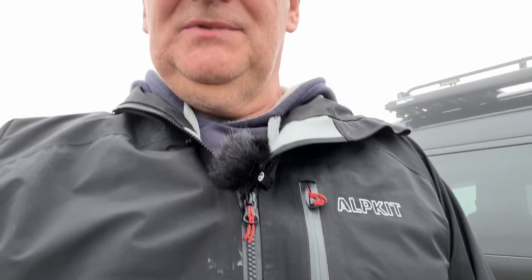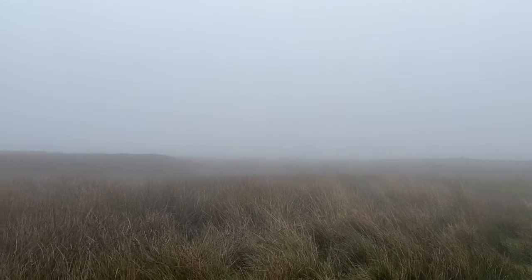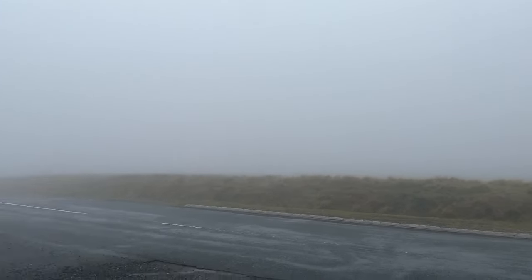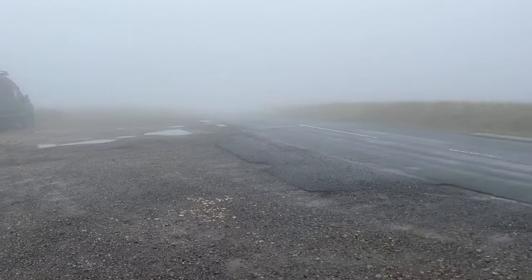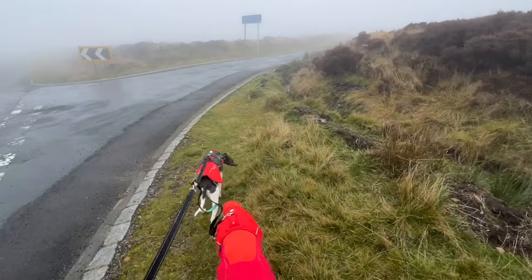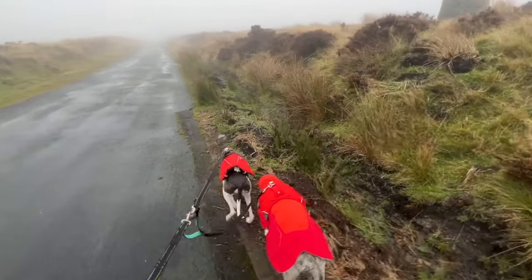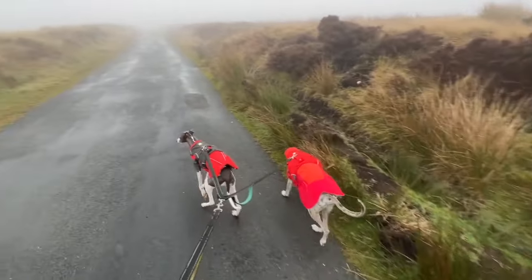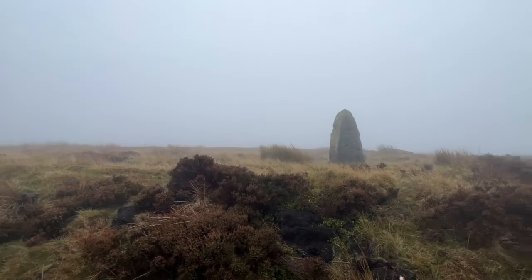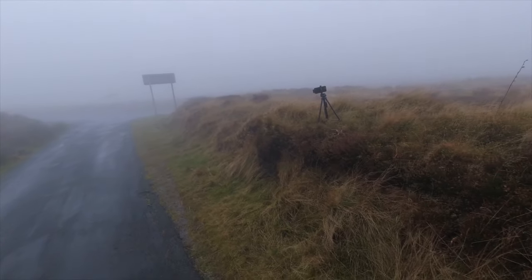There's the microphone, just clipped onto my jacket — let's see how well it works. You can see for miles over there — out to sea, Runeswick Bay, Whitby, and over to the top of Farndale, and you can just about see the van. I've set the camera up on a tripod and the audio I'm using is from the microphone, not from the action camera.